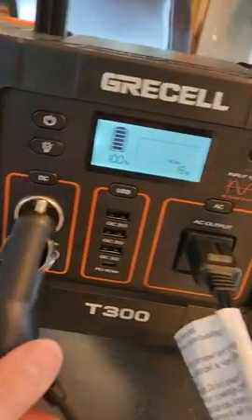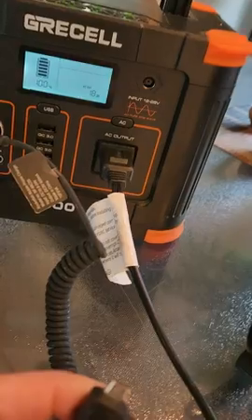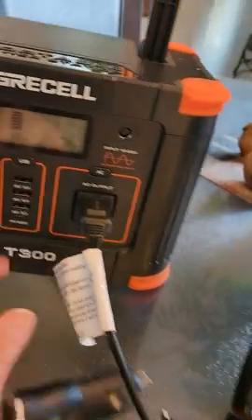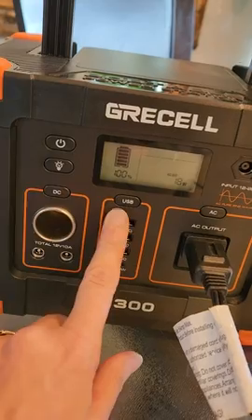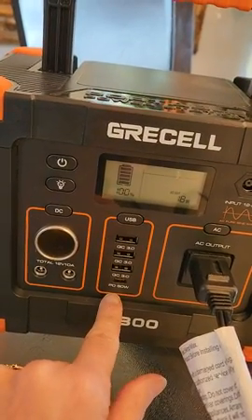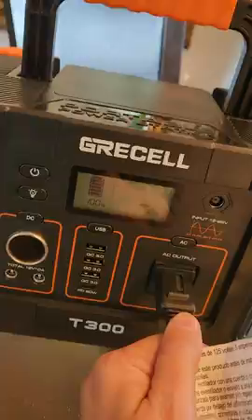It has kind of the old school plug-in-your-cell-phone type thing here — you can plug in your cell phone. It has three USB ports, so you can charge three devices at a time, and also use the plug-in port for a phone too.